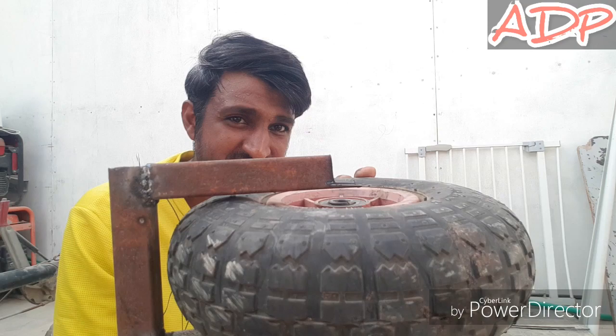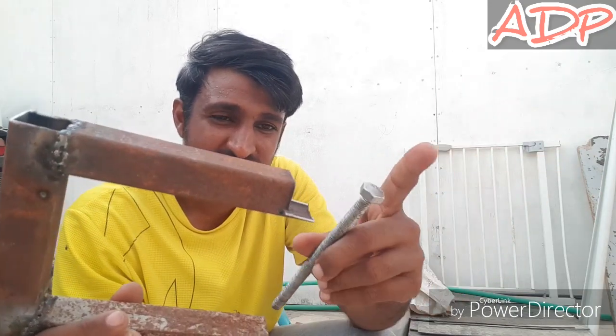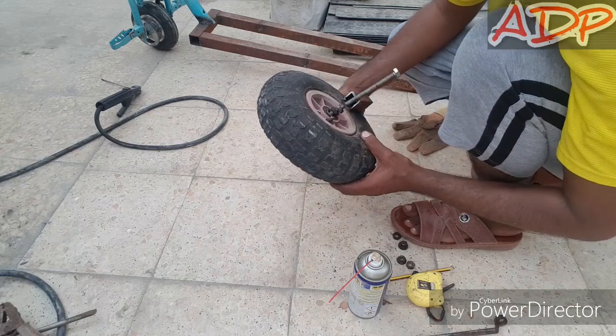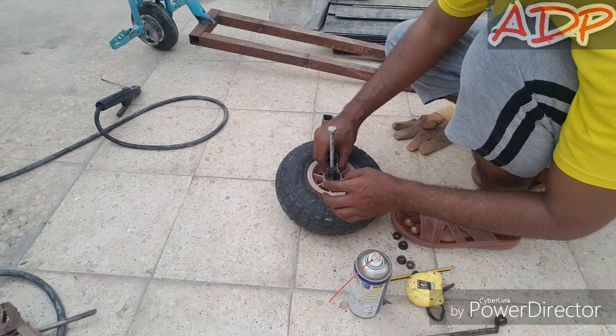I have to drill a hole so that the bolt can go inside. I've got everything ready — now it's time to move this tire. It's really a pain.